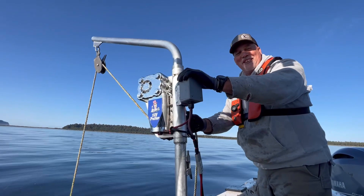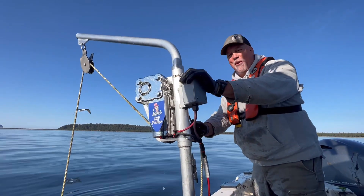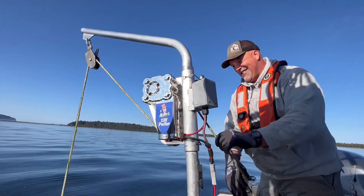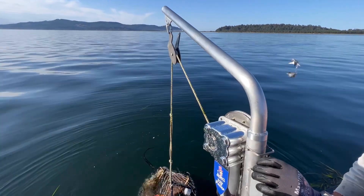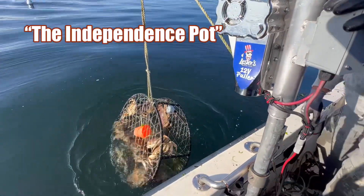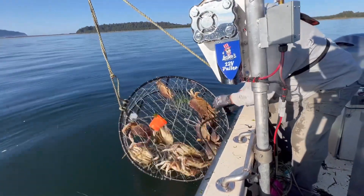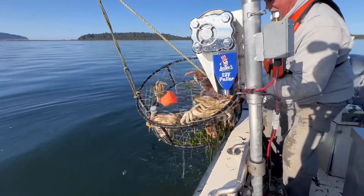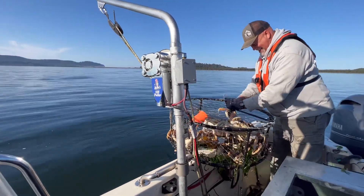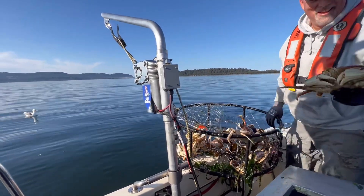Hello, Greg Jones here, just helping these guys pull crab pots — and here we go, looks like we got one or two in there. Is that the first crab pot you ever pulled, Greg? First one! Wow, you're a champ.